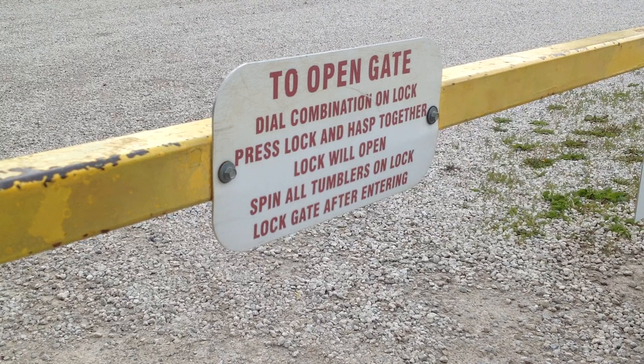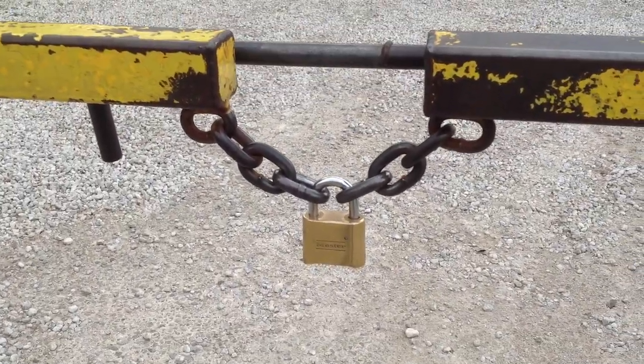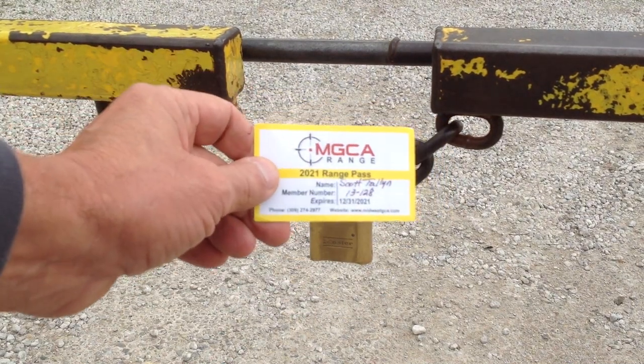At the main gate, there is a sign right to the right of the padlock with instructions on how to operate the lock. This is the actual lock itself, and when you get your membership card you will see on the very back side there is a code.